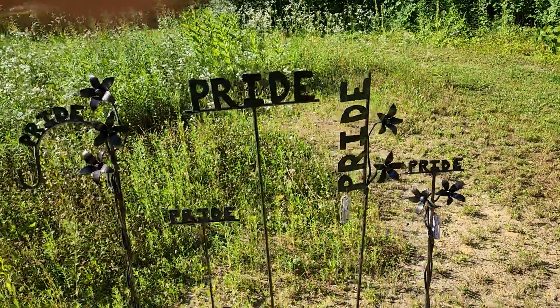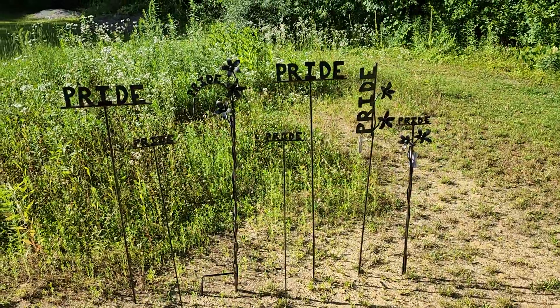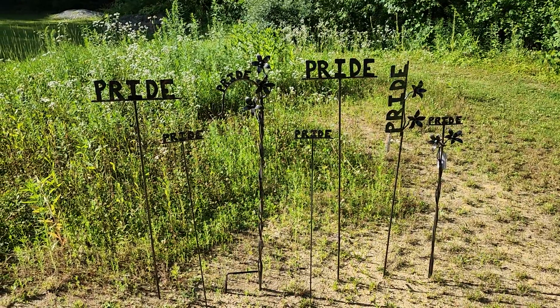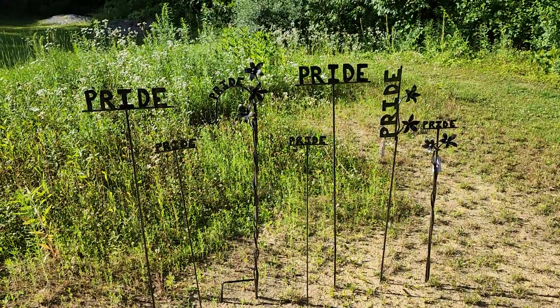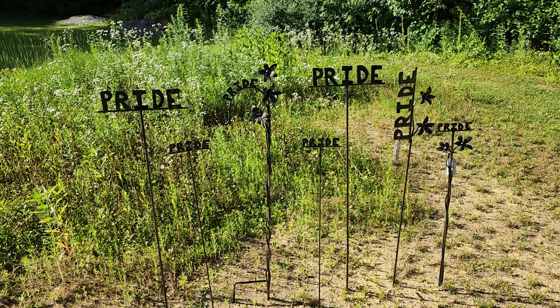These are really beautiful pieces. I don't see too much artwork out there for the pride community, but these are gorgeous. So if you're looking for a nice long-lasting gift idea for someone's garden, all of these pieces are available. It's a small body of work I did — hope you like it, spread the word.